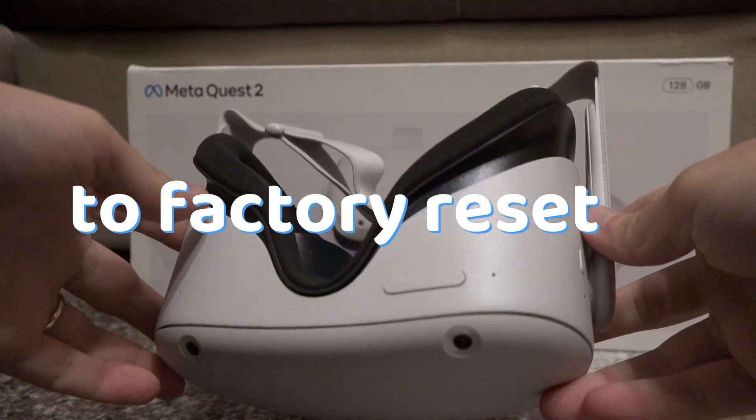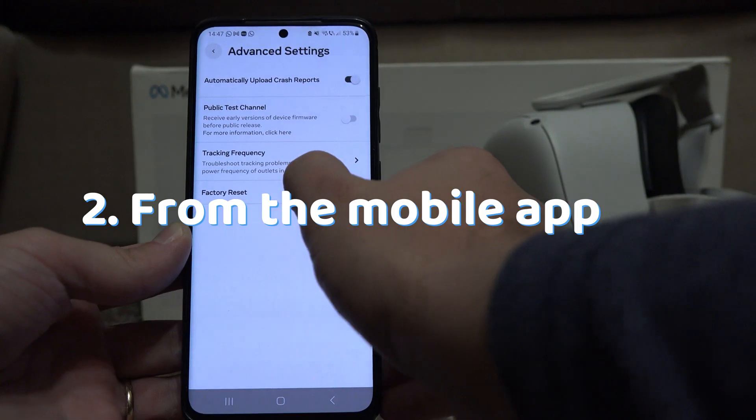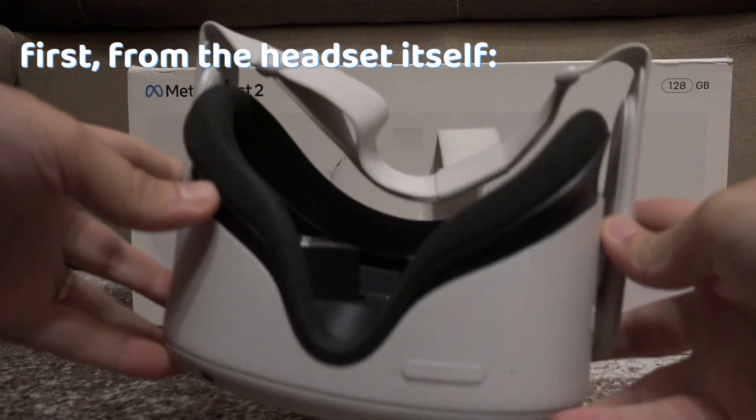There are two ways to factory reset an Oculus Quest: directly from the headset and from the mobile app. First, from the headset itself.